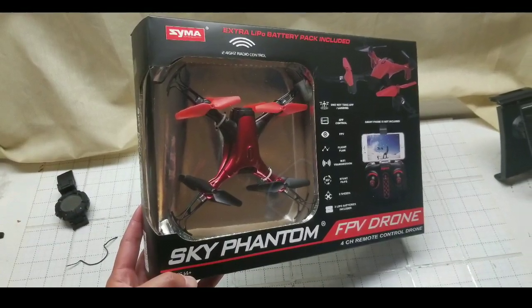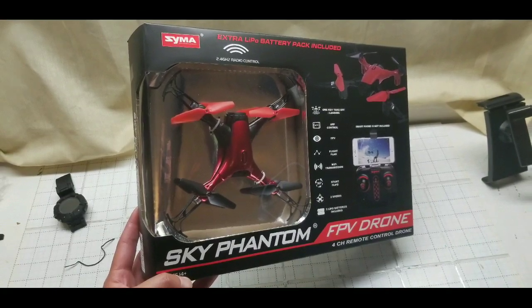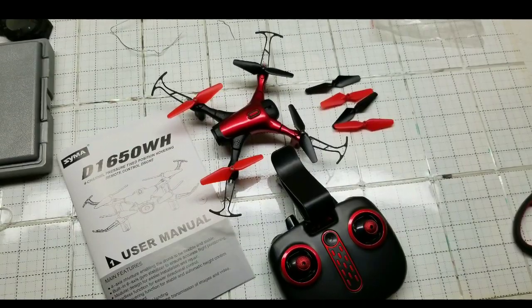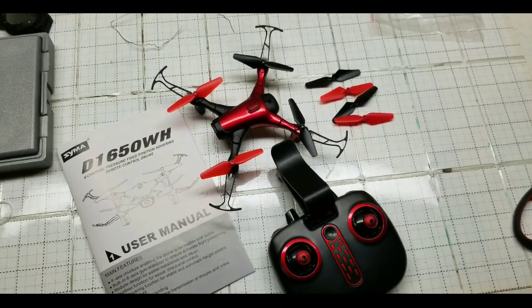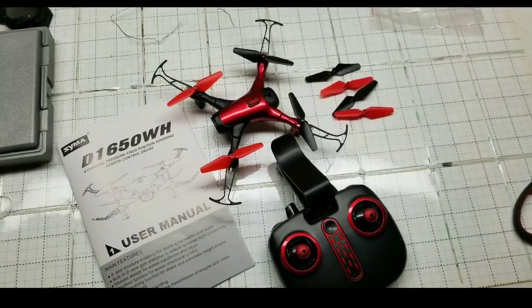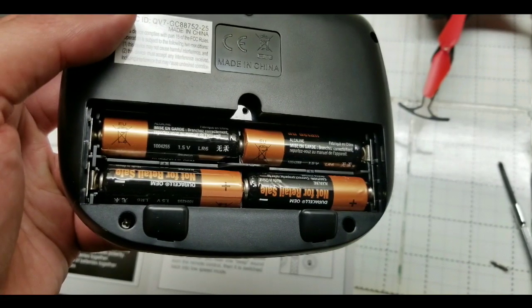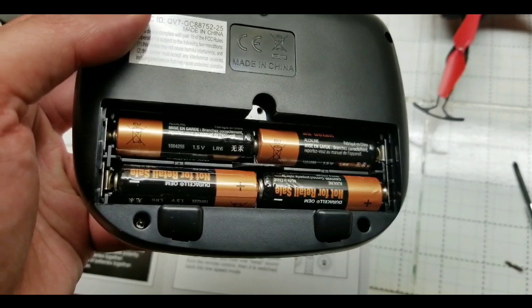Hey guys, I got this Sky Phantom drone from Costco for $29, which is pretty awesome. I'll leave the link below if you want to get it online. Basically it's the D1650 — comes with extra propellers, a guard, a cell phone holder on the remote, as well as two batteries. Two LiPo batteries, but it doesn't come with AA batteries for the remote control, so I had to get those separately, which is fine.